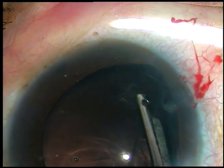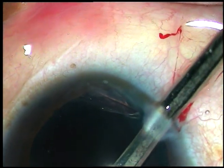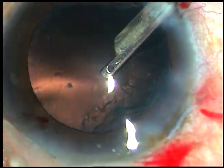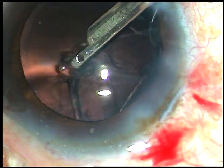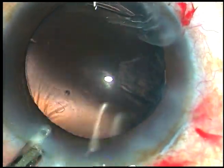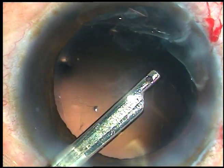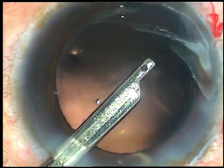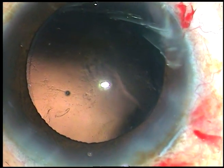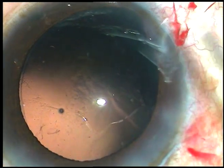Here at around 7 o'clock there is coloboma iris and a little bit of zonular dehiscence is there. But the adjacent zonules are quite healthy and there has been no vitreous disturbance. Now I go through the left side port and this small portion of cortex at around 10 o'clock is removed. And this is the cortex at around 8 o'clock. Cortical cleanup is done. Now some cells are sticking to the posterior capsule and that will be polished out a bit later.